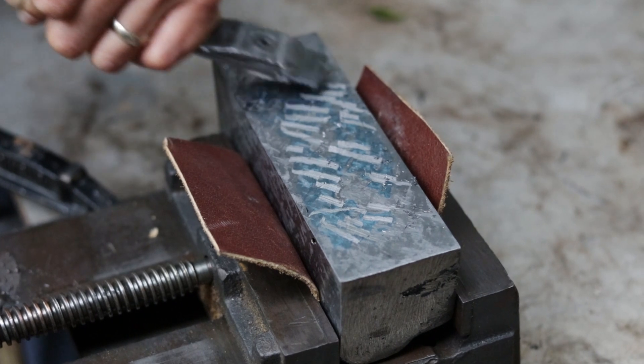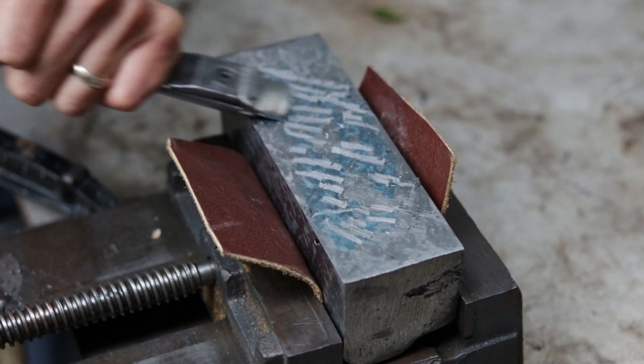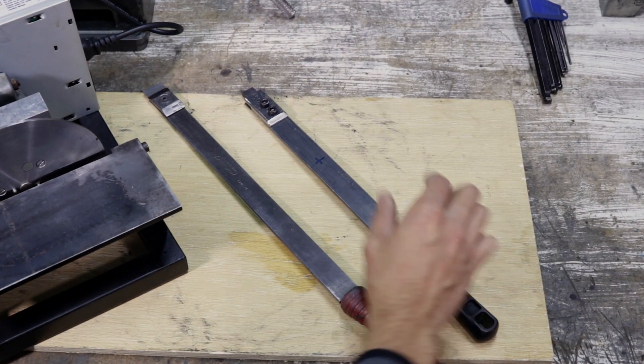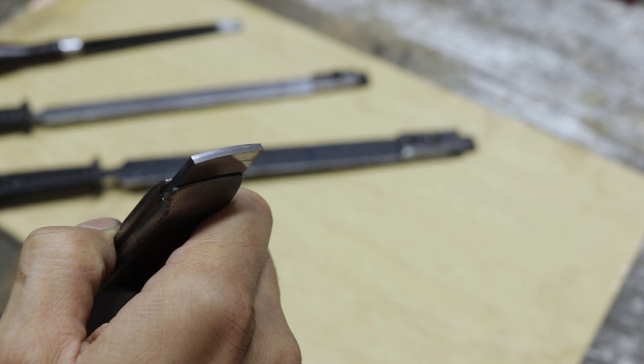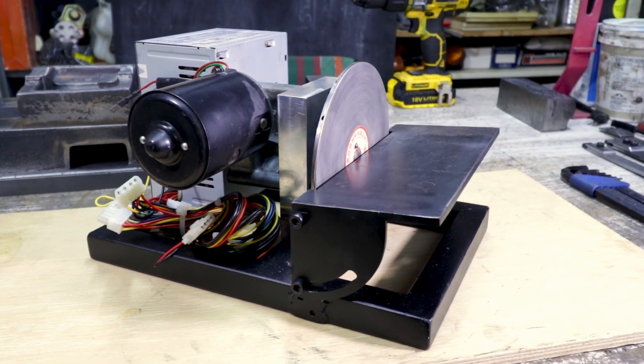So lately I've taken up scraping, and I'm still a good few years away from being any good at it, so you guys are going to have to go easy on me. But, having already experimented with a few homemade scrapers, I've come to the realization that having a way to sharpen them and keep them sharp is crucial to getting a good result. And that's why I decided to build this thing — my own little slow speed diamond grinder.